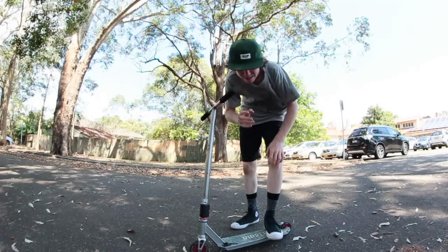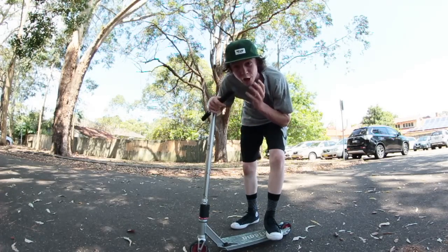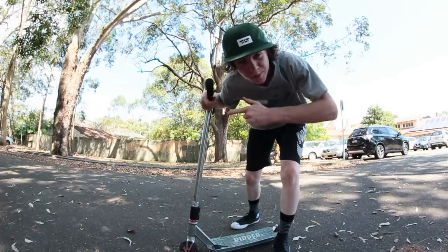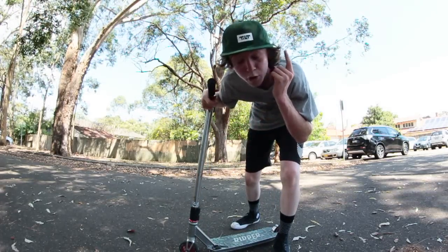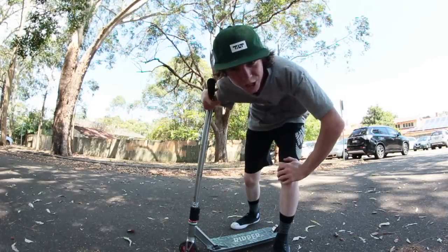I use brakeless manuals pretty much on an every single day basis when I go riding. Brakeless manuals are amazing because you can use them on pretty much any obstacle — that's what I love about them. You can use them on ledges, manual pads, out of quarters, back into quarters, on rails, on precision rides, and obviously on flat ground, which is where I'll be teaching you the trick today.